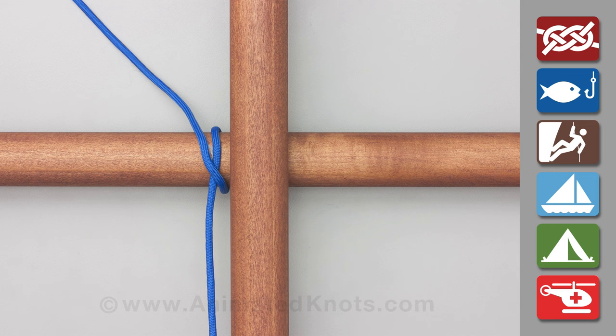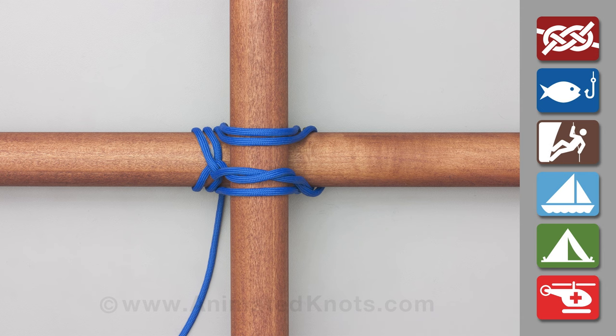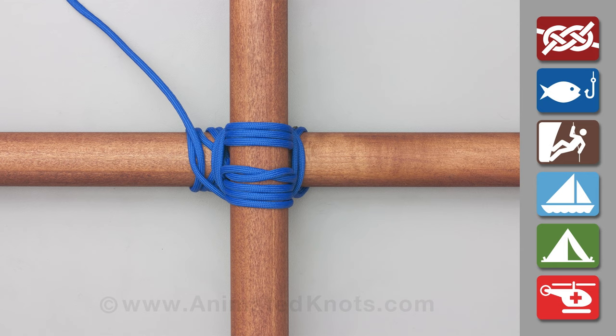Start by tying a clove hitch around one pole. Twist the short end around the long one and tightly wrap the rope around both poles, alternately going over and under each pole about three or four turns. Make the lashing more secure by surrounding it with three or four frapping turns.